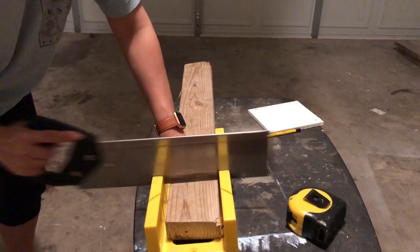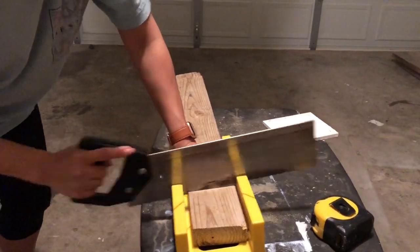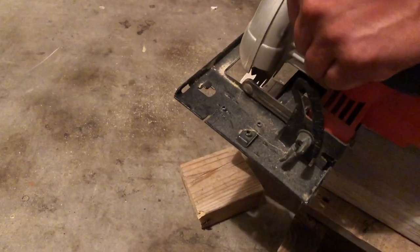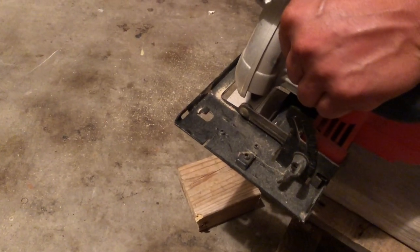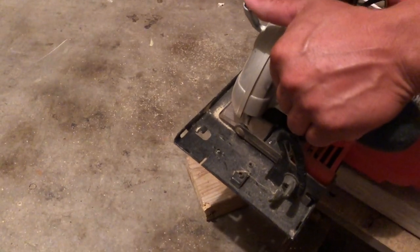I tried to use the miter box for this, which could work out. But this is such an arm workout that I decided to ask my husband to help me cut them with the electric saw. He was such an angel — he helped me and got it done.